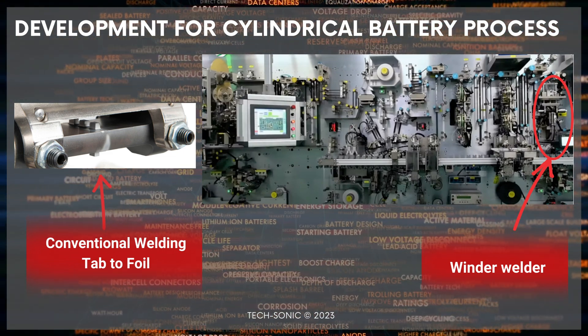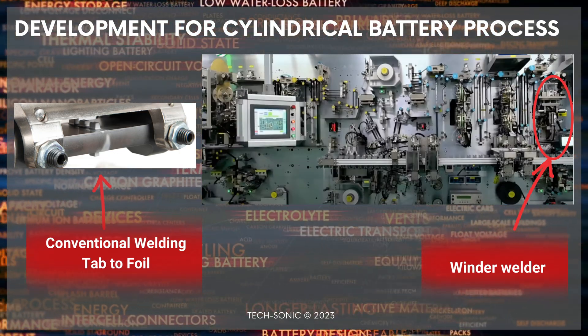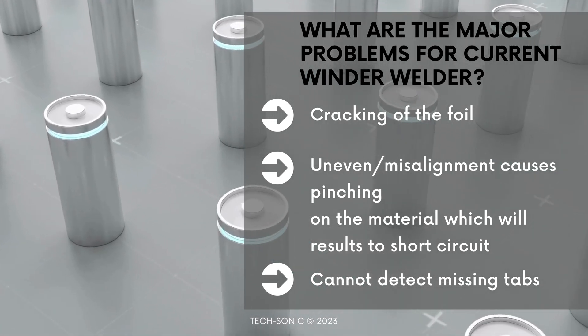Currently, there are more than 20,000 machines in the market today that are being used from some of the major key players. Since there have been little upgrades over this period of time, there have been quality issues when welding the tabs to foils.